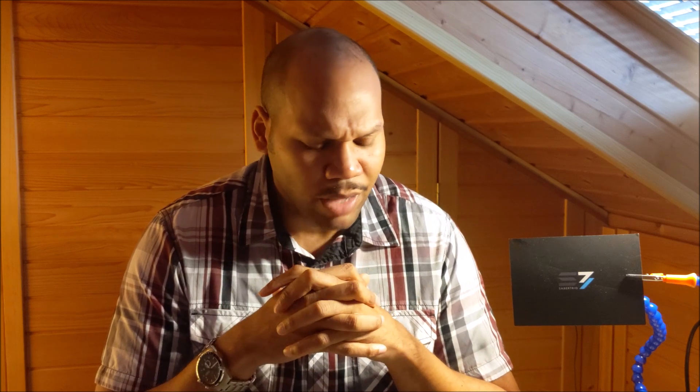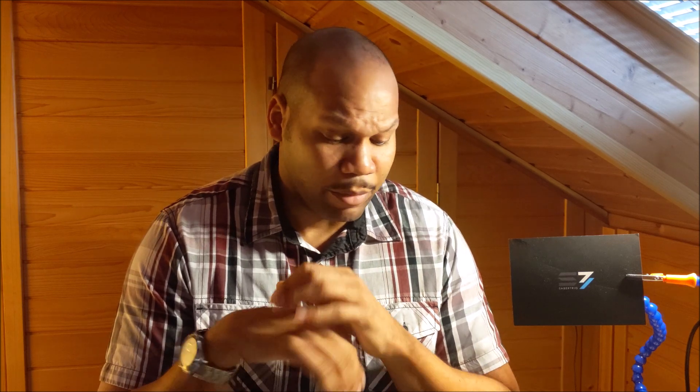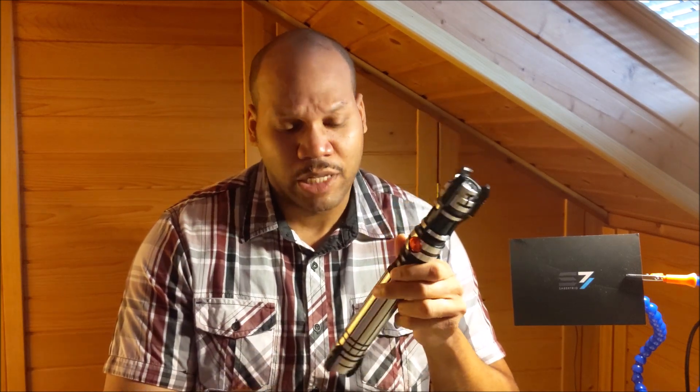Outside of that, I highly recommend Sabre Trio. Good parts, good service, great quality. If you have any questions or comments, throw them down below and I'll address them. Always check the description first — I try to put a lot of information there. Please share your thoughts on Sabre Trio, and if you have great Sabre Trio hilts, throw a link to a video in the comments and I'll watch them. I'm all about Sabre Trio. When we get through this pandemic and everything's flowing as normal, I know I'll definitely be picking up more Sabre Trio stuff.